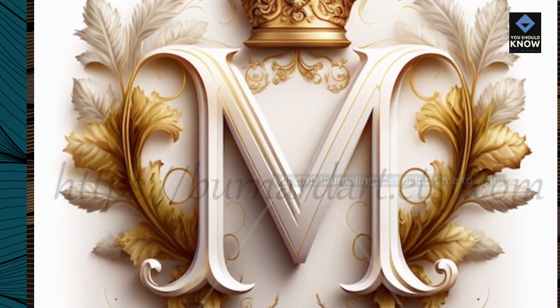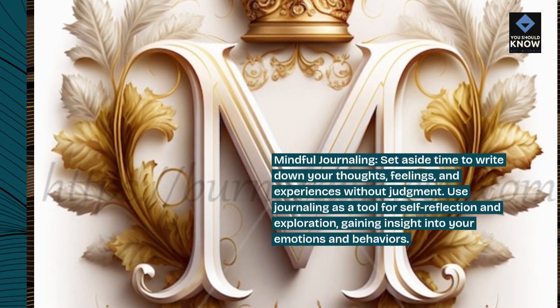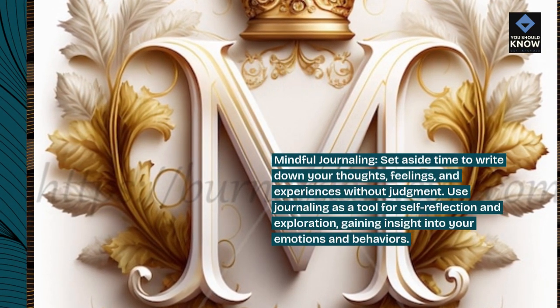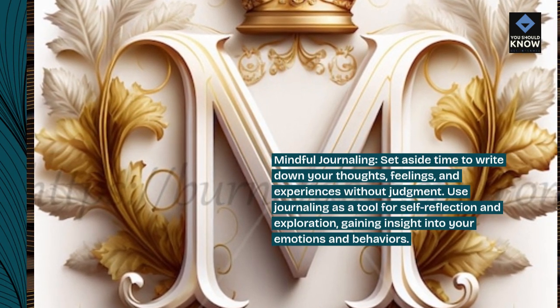Mindful journaling. Set aside time to write down your thoughts, feelings, and experiences without judgment. Use journaling as a tool for self-reflection and exploration, gaining insight into your emotions and behaviors.